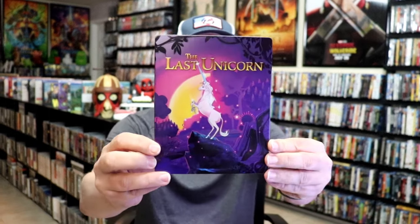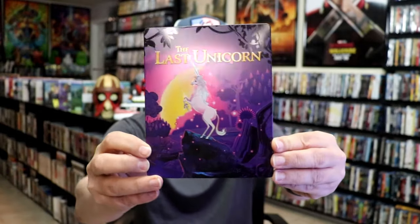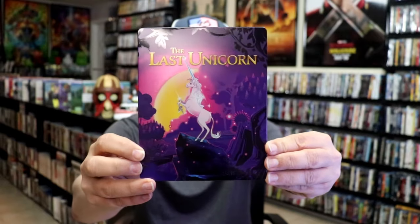Here's the front of the steelbook. It is a matte finish with spot gloss all over it — really nice looking artwork. There's no embossing or debossing.